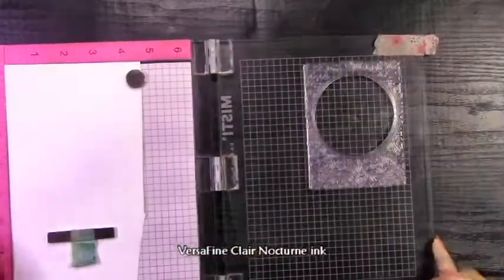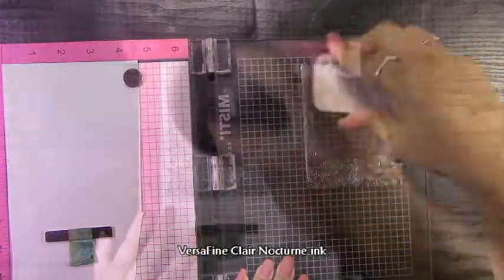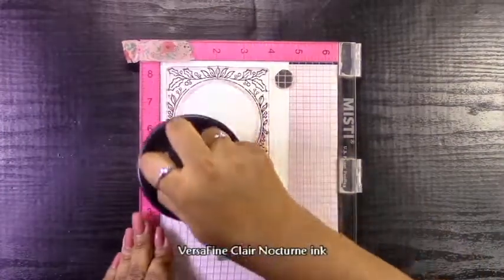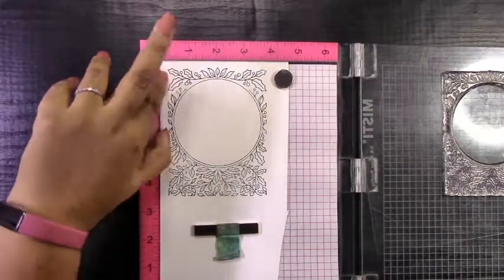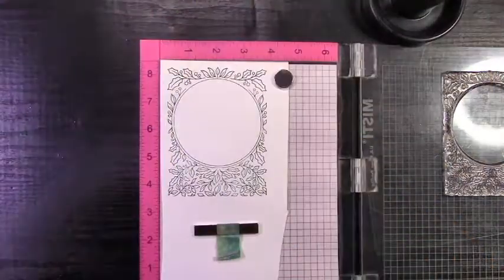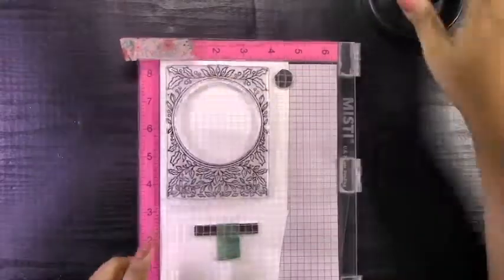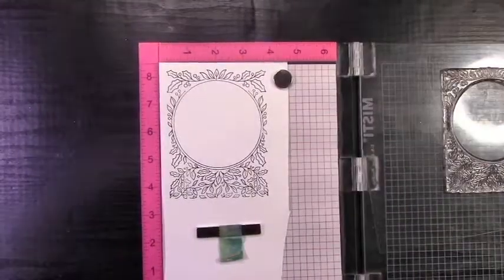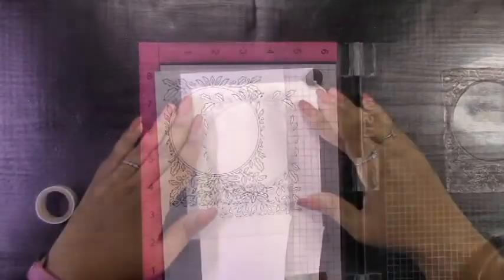The first thing I'm going to do is stamp out that beautiful holly circle frame. I've always been amazed by hollies — just the way they grow and the way they look, they're so beautiful. I really like this circle frame, and if you wanted to, you could just get the stamp and color in these leaves. There's not too many of them and they're small enough that it won't take too much time.